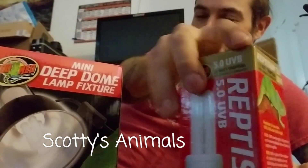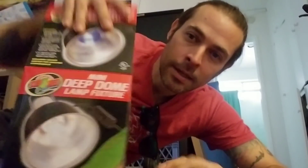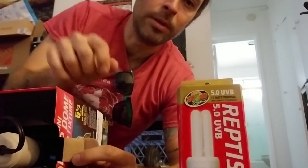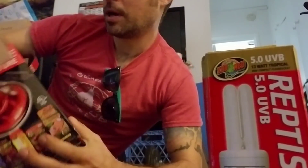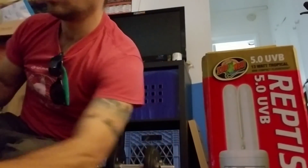Scott is animals. Scott here. I'm not the only one working, so if you hear some noise right on the other side of the window, there's a team working in the courtyard. No idea what they're doing. Anyways, this is an unboxing and a review, or a first look, at the ReptiSun UVB bulb and the mini deep dome lamp fixture. This is all made by Zoo Med — to save your reptiles, or in this case, your guinea pig.